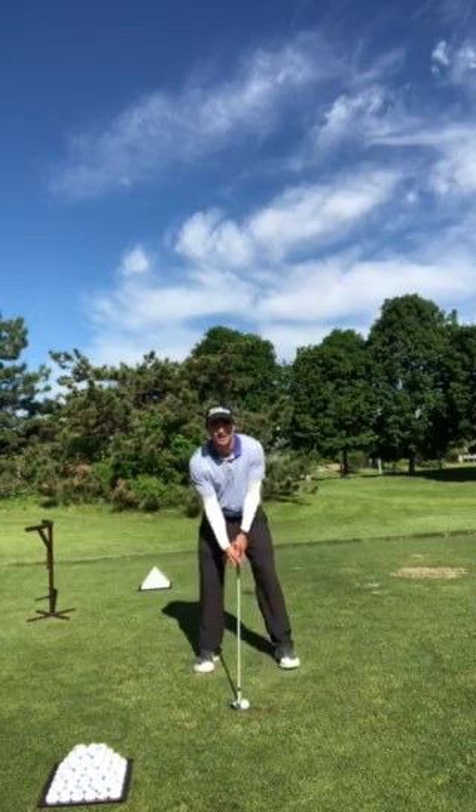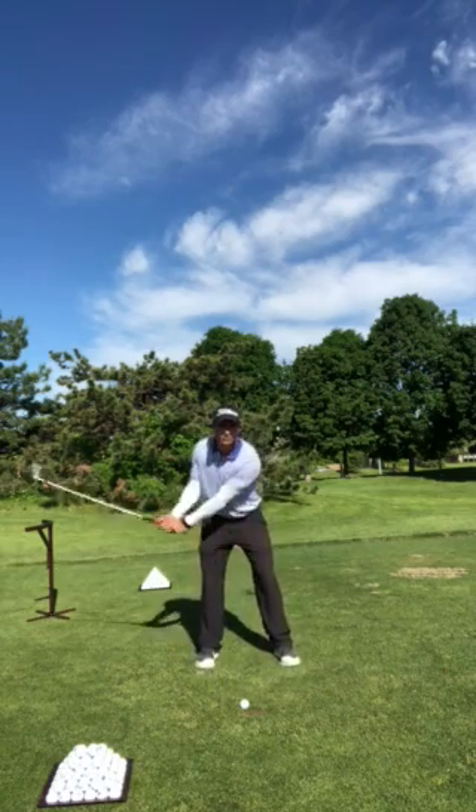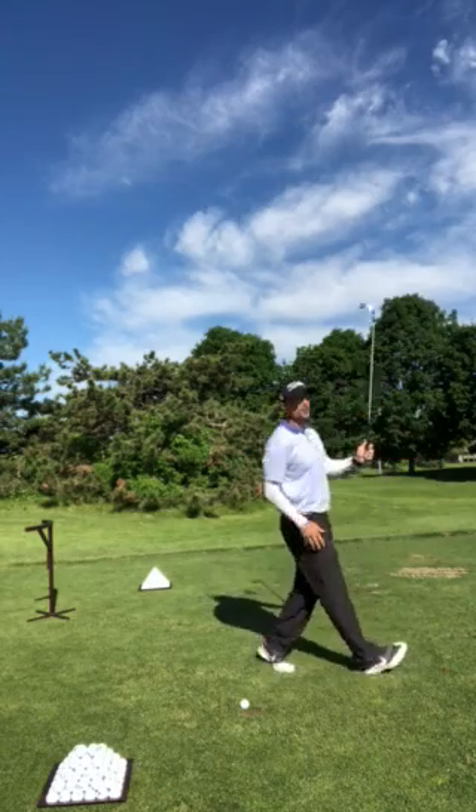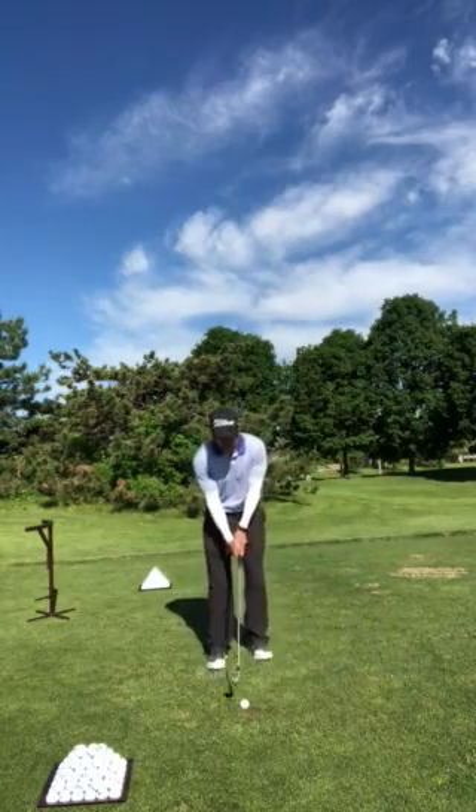All you do is take your setup and do your normal swing. But as you hit the shot, you step through it with your right foot. It should look something like this.